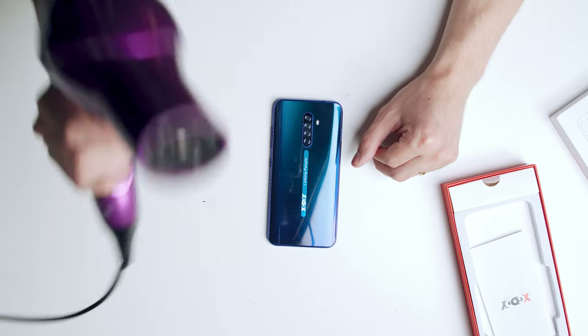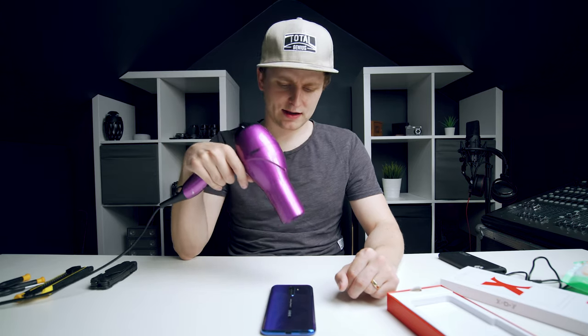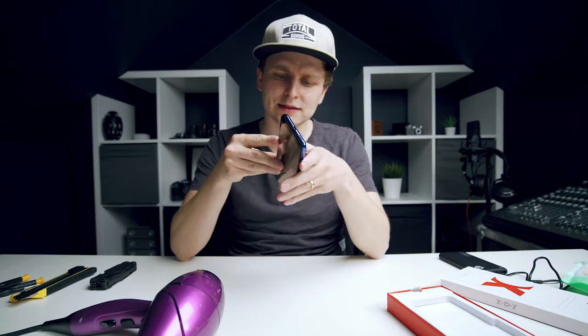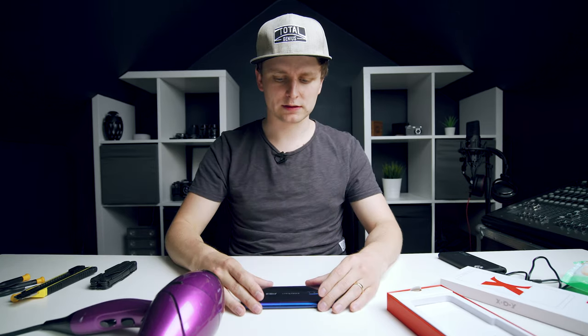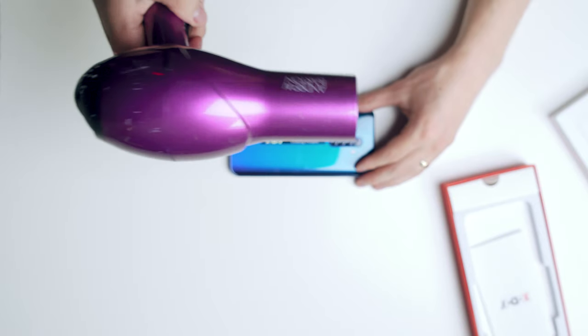The first thing we're going to have to do is get a really manly heat dryer, heat it up, and then try to get the glass off. It looks like there is glass on the back and on the front, but I'm gonna get the back off first. Let's see what's gonna happen — mind the noise.